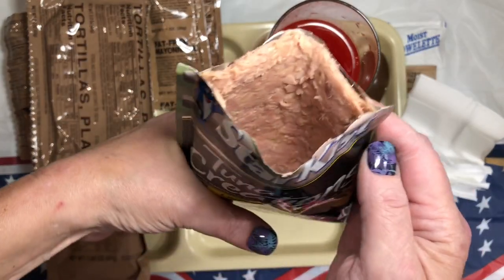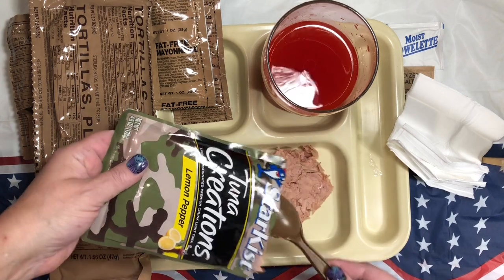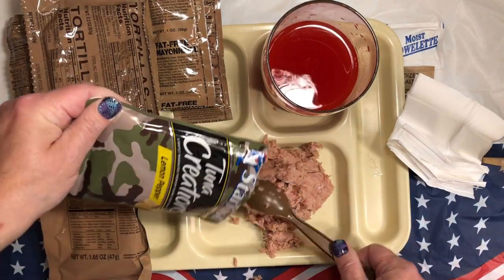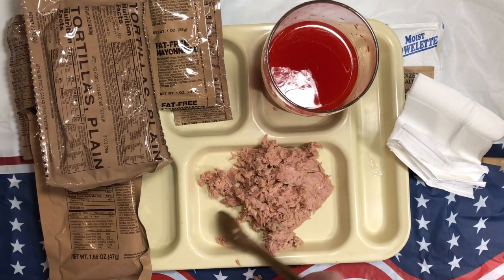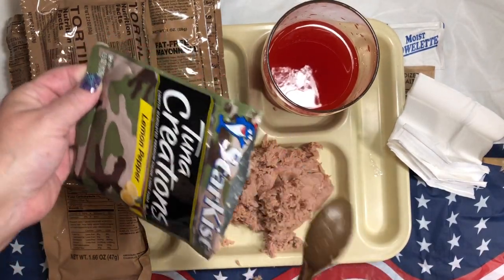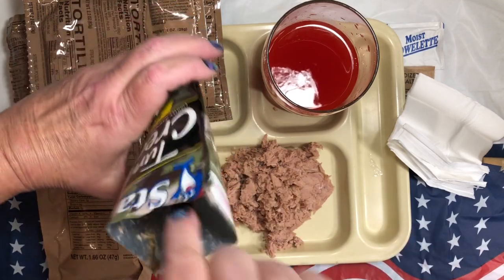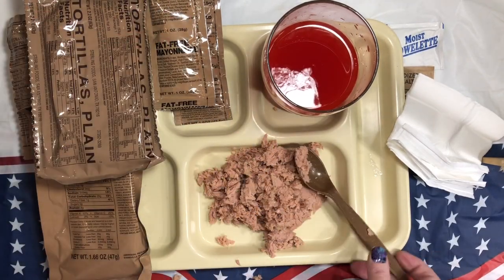It's nice pink looking tuna, smells good, and I love lemon pepper — lemon pepper tuna, lemon pepper chicken, lemon pepper salmon. I love lemon pepper. It's quite a bit of tuna here — way more than I would ever eat in one sitting. But we're gonna get it all out anyway. I always put it back in the pouch and stick it in the fridge and have it later.